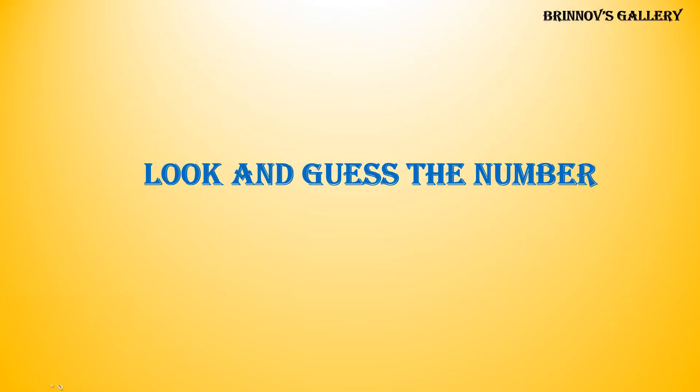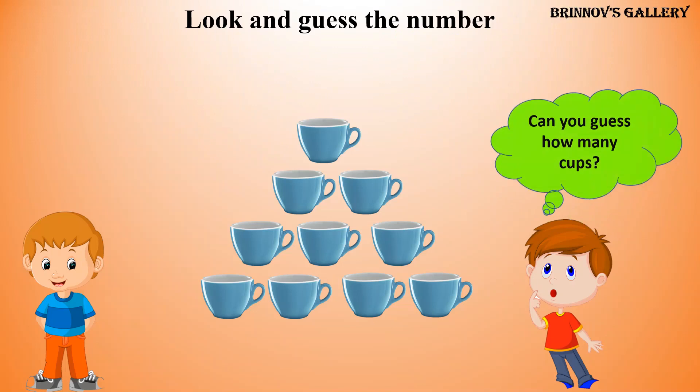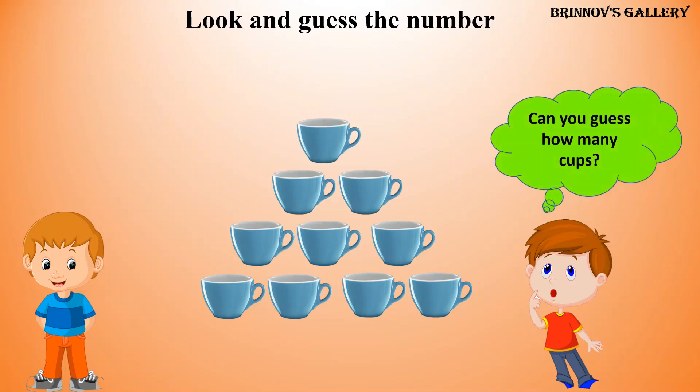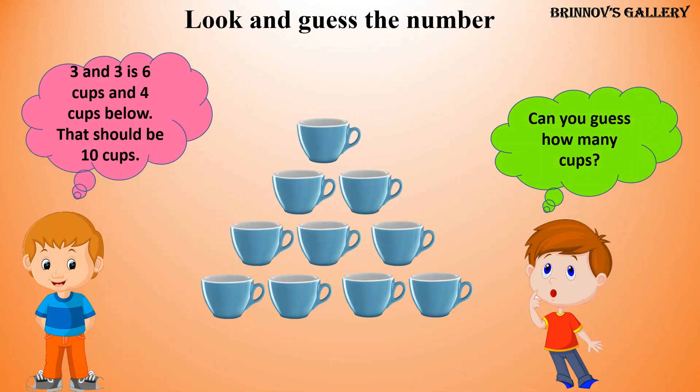Look and guess the number. Can you guess how many cups? 3 and 3 is 6 cups, and 4 cups below. That should be 10 cups.